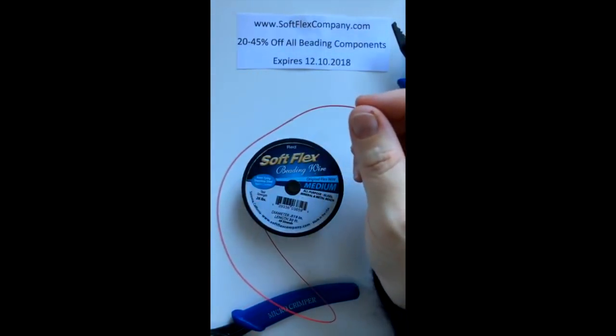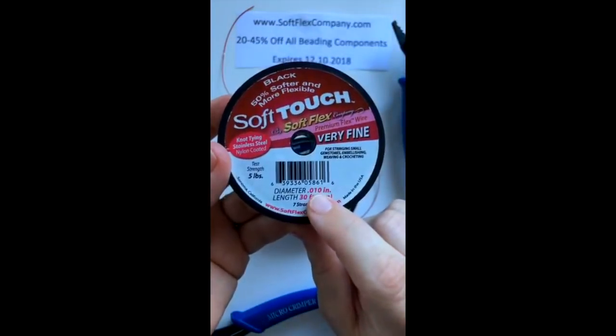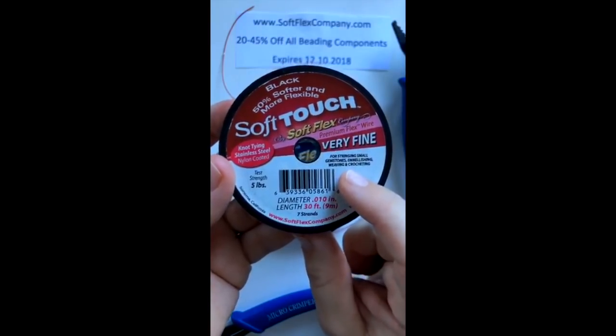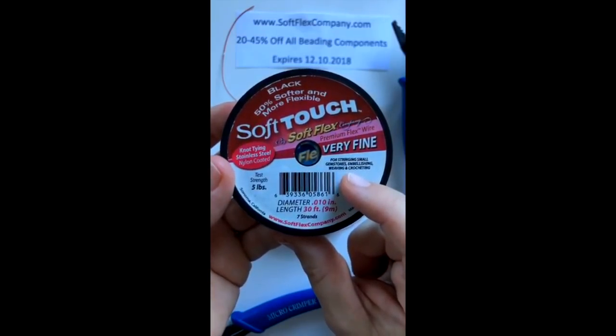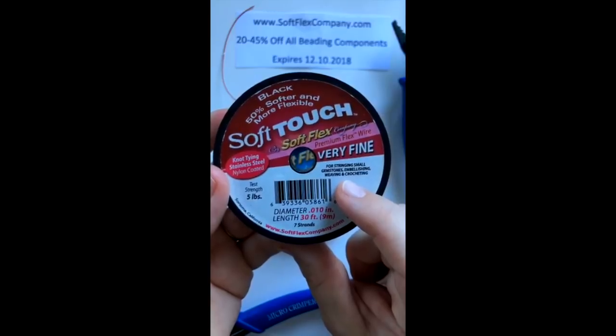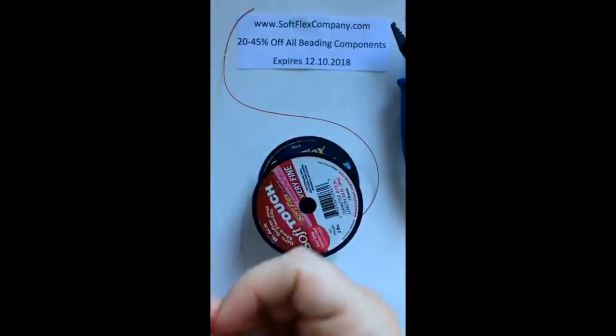With the very fine wire, you can actually go through the crimp tube twice. This is our Soft Touch — the only brand we carry in this very fine diameter beading wire. This would normally be for stringing extremely small gemstones like diamonds, emeralds, or rubies — stones sometimes drilled with tiny holes to keep the carat weight up. So that's when you'd use something like the very fine Soft Touch.